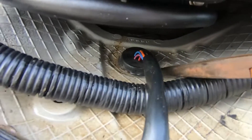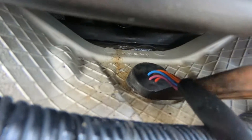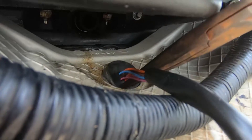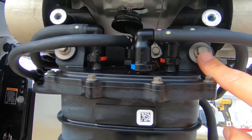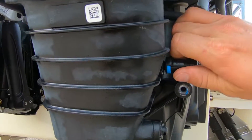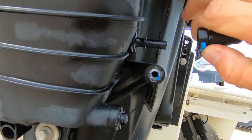After you get that plate off, come over here and you'll find three more 10 millimeter bolts — one here, one here, and one there. On all these hoses, you're going to need to push the tab down and then pull off.